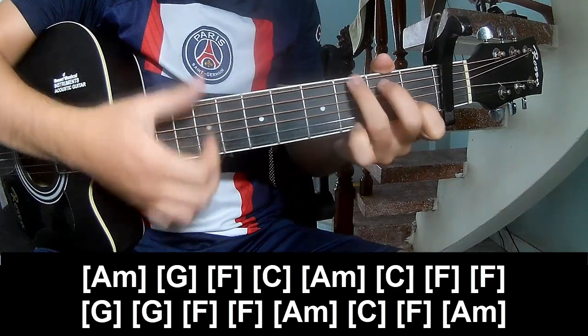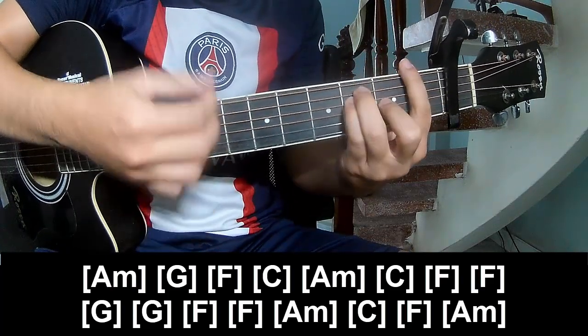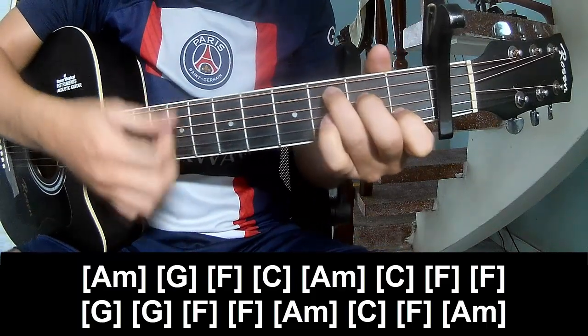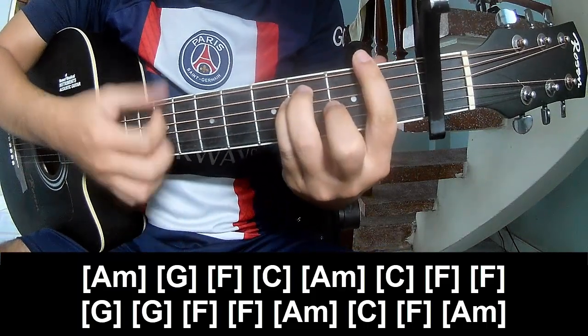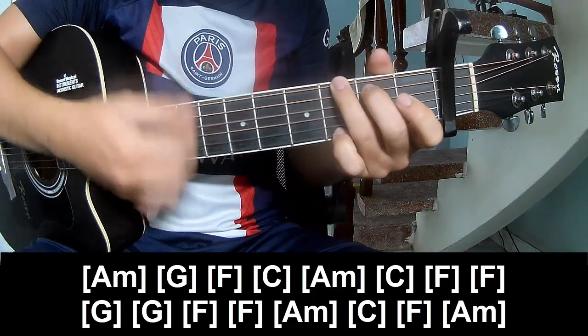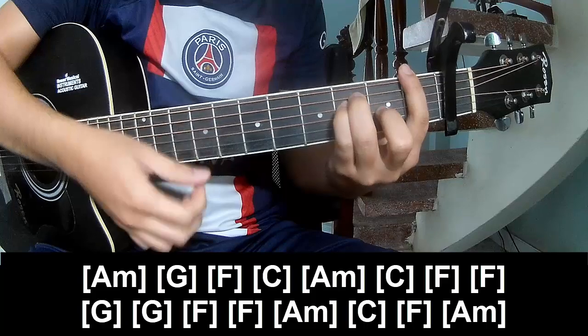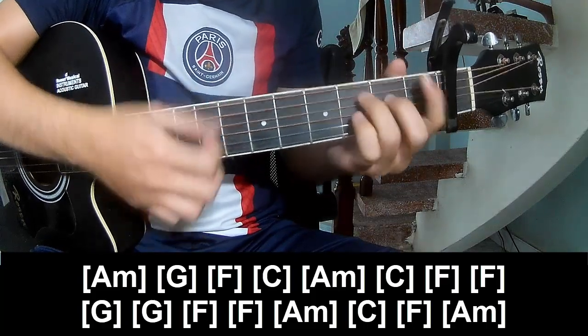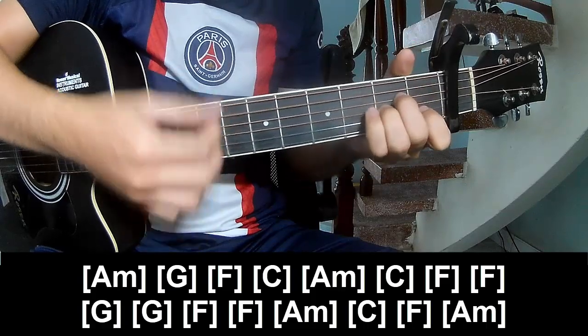And play along M, G, F, C, A, M. F, G, G, F, G, F, G, F, G, F. A, M, C, F, N, A, M.